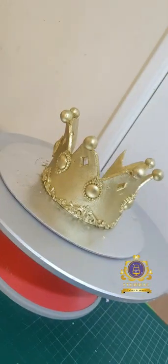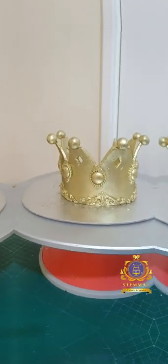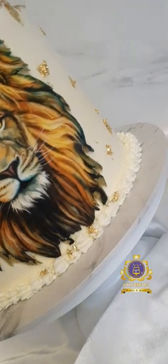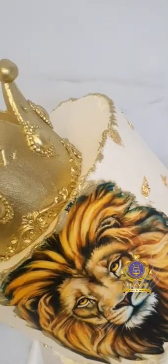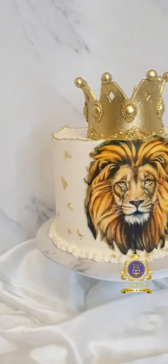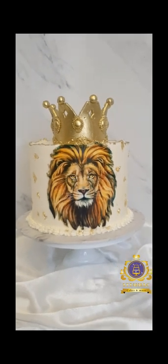I left the crown out for a few more hours to dry before placing it on my cake. I hope you enjoyed watching the process—do leave me a comment, I'd love to read from you. And there's the cake with the crown topper beautifully sitting on top of the finished cake. Feel free to share, like, and if you haven't subscribed to my channel please do so. Thank you and see you next time!